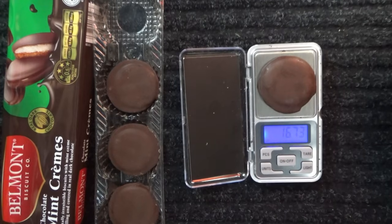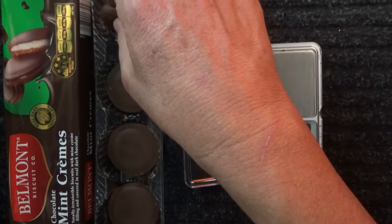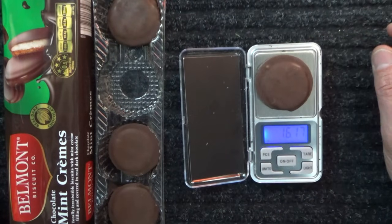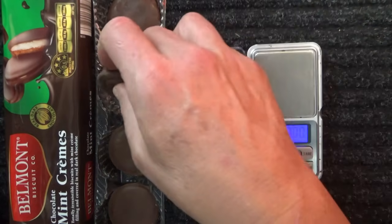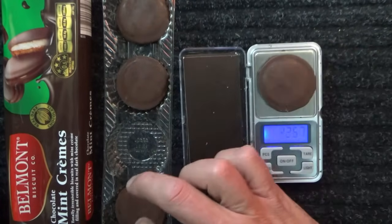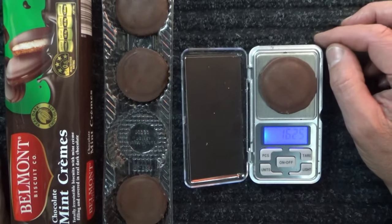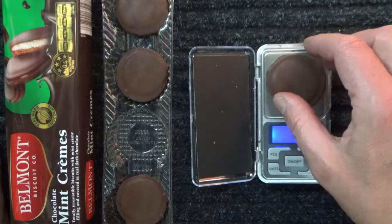16.73 grams — that's pretty good. Pop that back in the little plastic container. 16, 16, 18 grams. They've got these little plastic holders keeping them all organised. If you remember the jammy dodgers, or one of those ones — they were in a bit of cardboard and weren't really that well supported. 16.5 grams. And 16.78 grams.